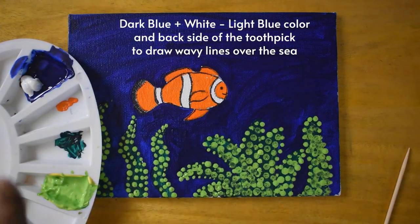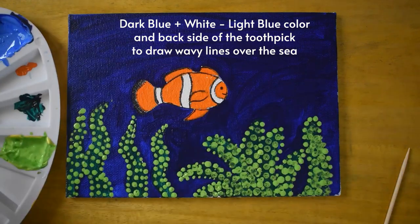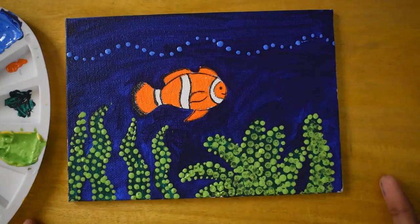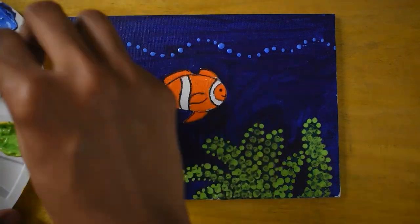We already have some blue color on the palette. I'm going to take some white and mix it in. Then I'll take the back side of my toothpick and make waves over here. By leaving two-finger gaps, I'm going to make some wavy lines.